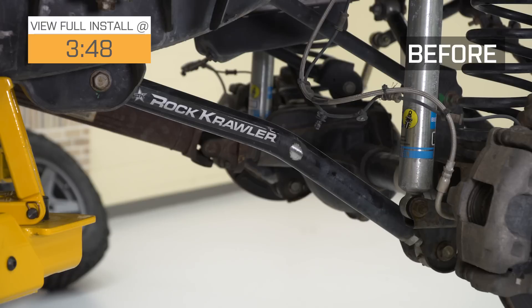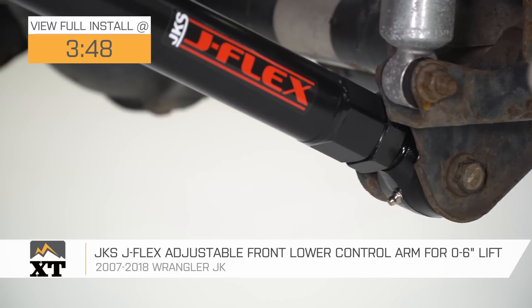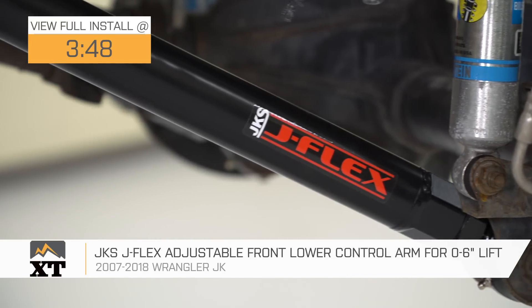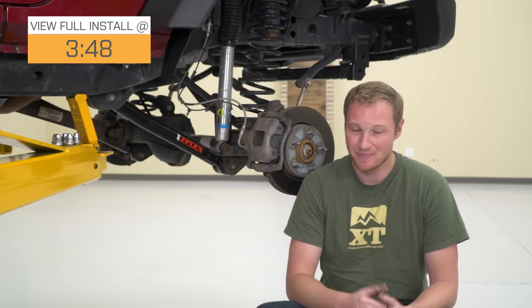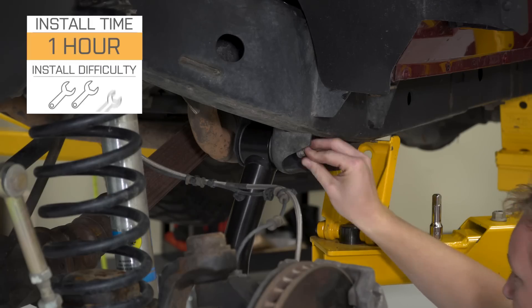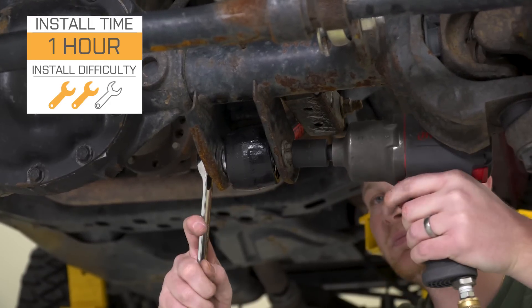The JKS J-Flex adjustable front-lower control arm is for those of you that have a 2007 to 2018 JK with zero to six inches of lift, looking for an adjustable front-lower control arm that's going to allow you to set the caster angle and the pinion angle of your Jeep, as well as a control arm that's going to be much stronger than factory and offer a lot more articulation. This is going to be a two out of three wrench installation, but it's a very easy two out of three wrenches.